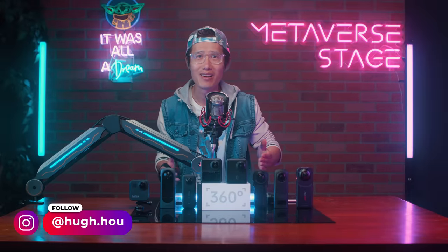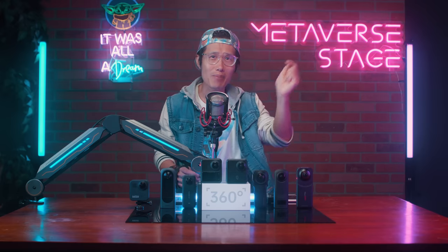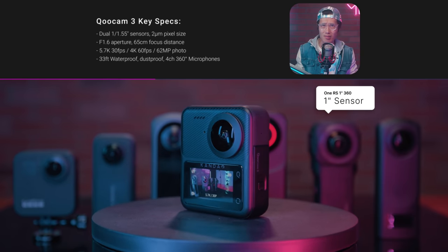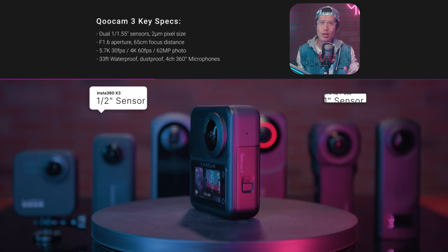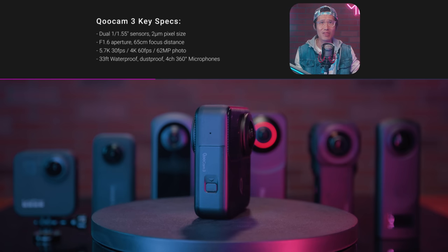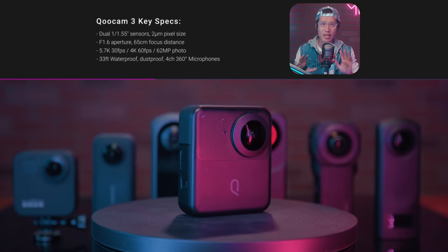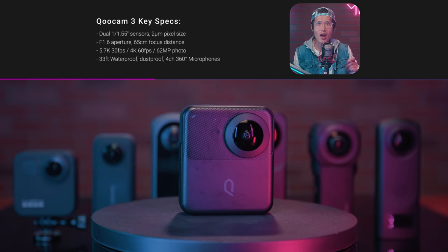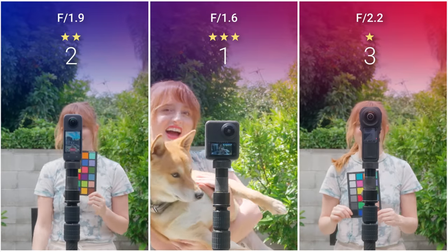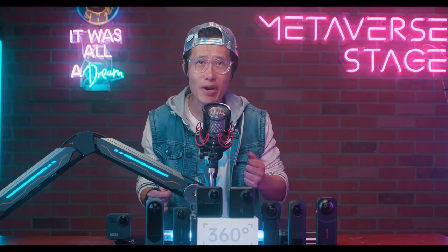It's your boy Hugh here — no time for bullshit, let's talk specs. The Qoocam 3 features a larger image sensor — not as big as the 1-inch like the Insta360 ONE RS 1-inch, but bigger than the X3, X2, GoPro Max, or Theta X — basically any consumer 360 camera under $5,000. It also has the fastest aperture among all 360 cameras: f/1.6, with its brand new fisheye lens design.